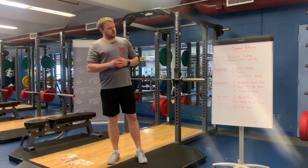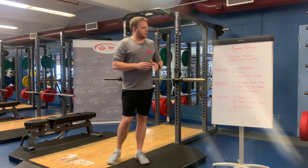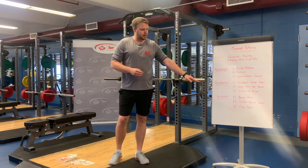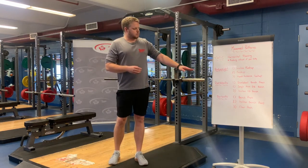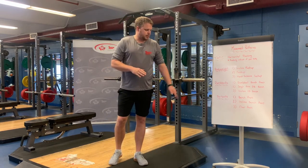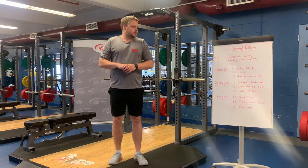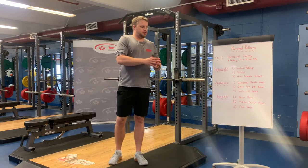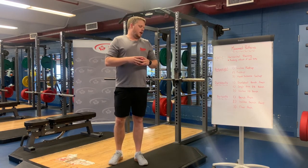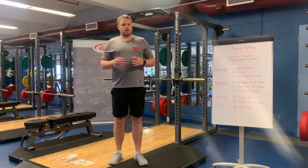I've broken it down into three different variations of horizontal pressing. We have body weight — different variations of push-ups and how to progress those. We have some dumbbell variations or free weights, looking at single arm, incline, and flat bench. And we're also going to look at some barbell stuff: the regular bench press, some incline, and some floor press, and the reasons why we use each one. They're usually used depending on your skill level, potentially if you're in some sort of strength sports, and will change depending on how many reps and sets you're doing.